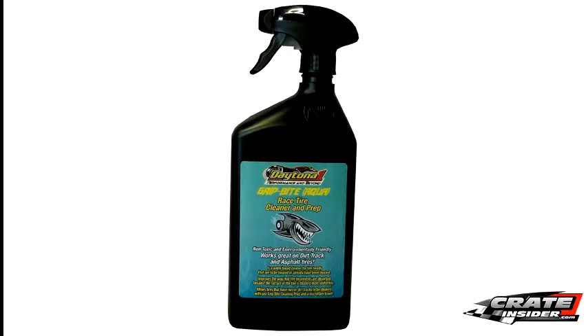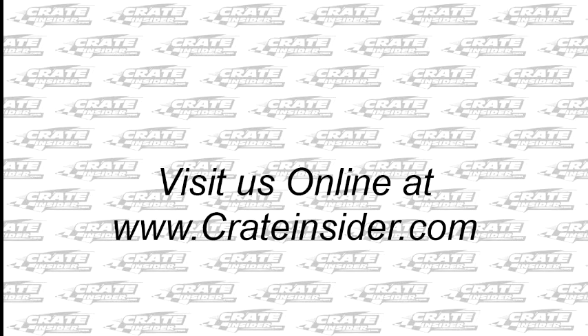Grip Bite Aqua is available in the CrateInsider.com store in the tire prep section. There, you'll also find the full line of Daytona One's Grip Bite products. Also, check out our website at CrateInsider.com for tech tips and information, and be sure to hit the subscribe button to see our latest videos. Thanks for watching.